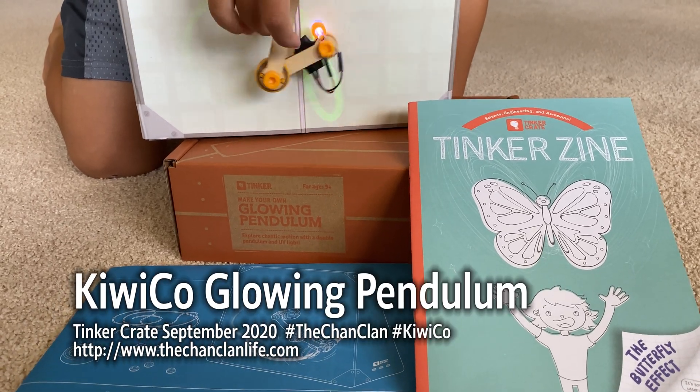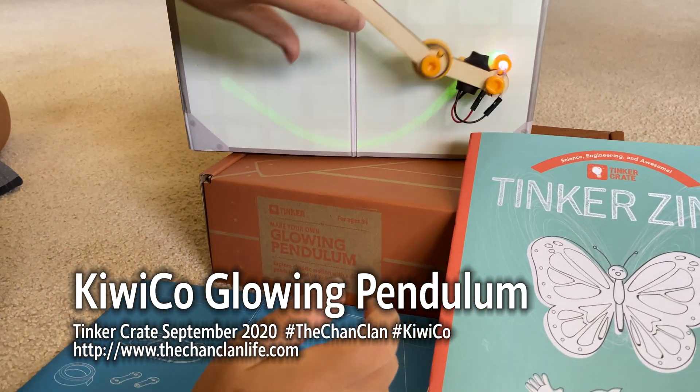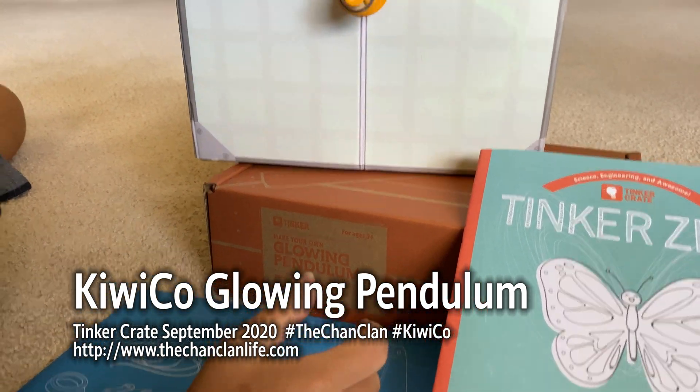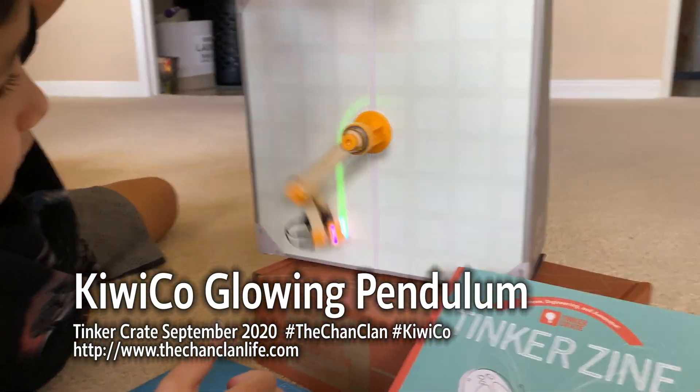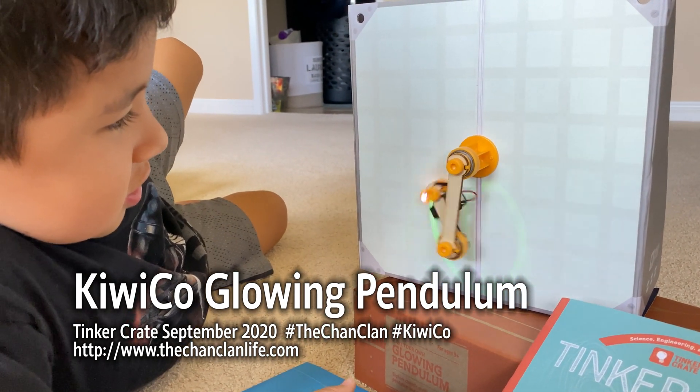Hi everyone, this is the Chan Clan and we have Lucas here. Lucas has just built the KiwiCo Tinker Crate Glowing Pendulum. What does it do, Luke? It bounces around like crazy, huh? Look at that.